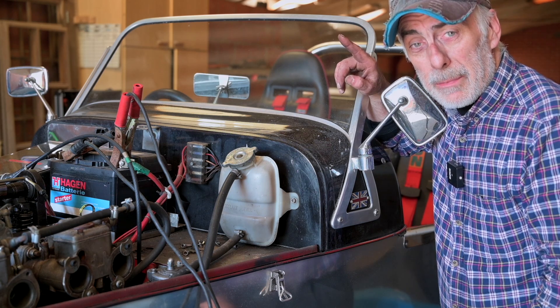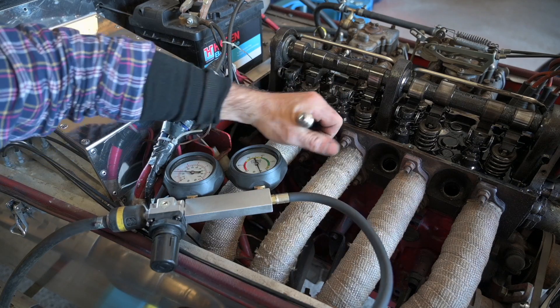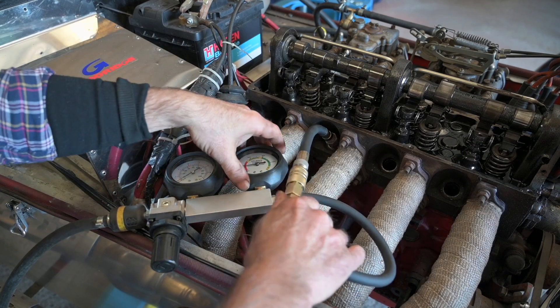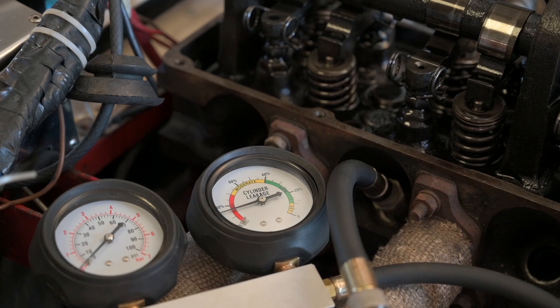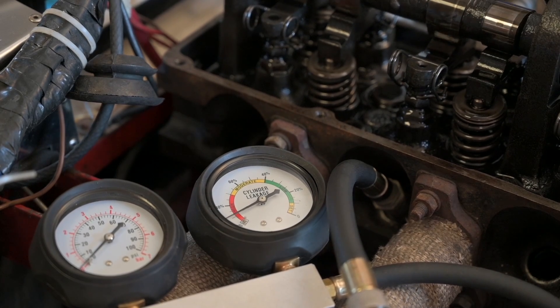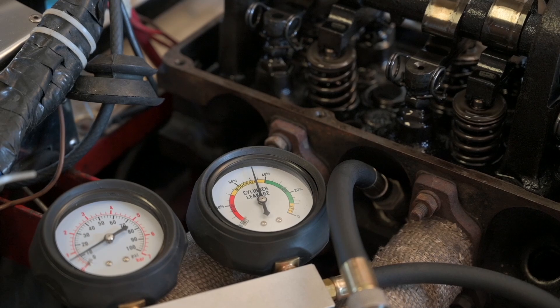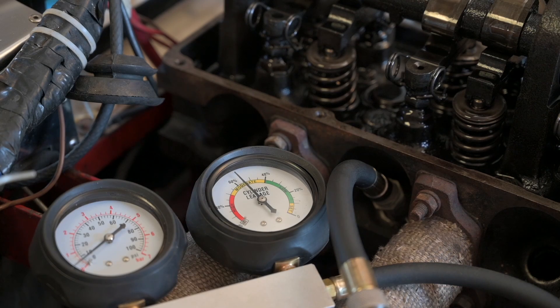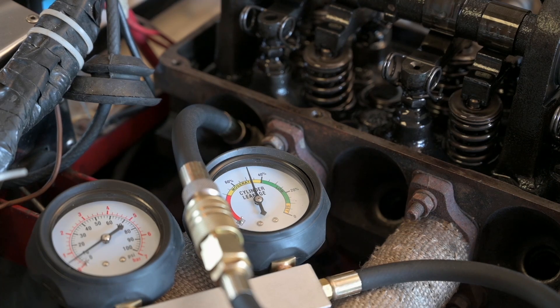Let's check cylinder number two — it's actually a lot better, it has a bit of blow-by but not as much as cylinder one. Now for cylinder three: piston comes to top dead center, the exhaust valve closes, intake valve starts to open, and we get the compression stroke. At top dead center we have the same kind of blow-by. The last cylinder is a bit better but still moderate — not really good.